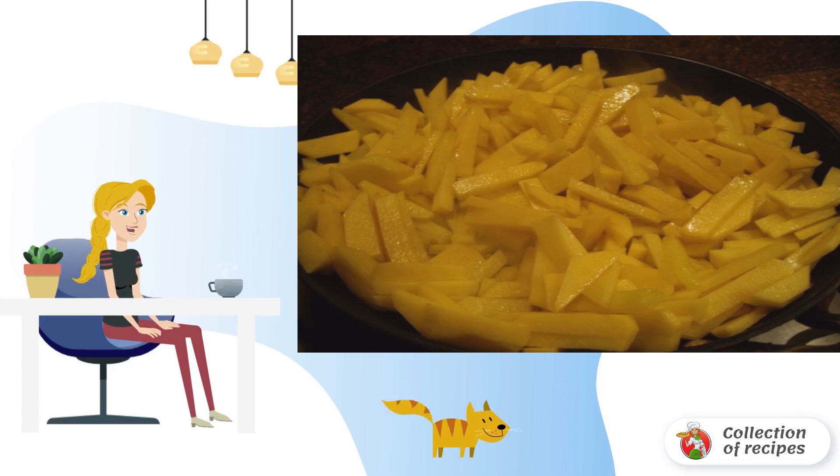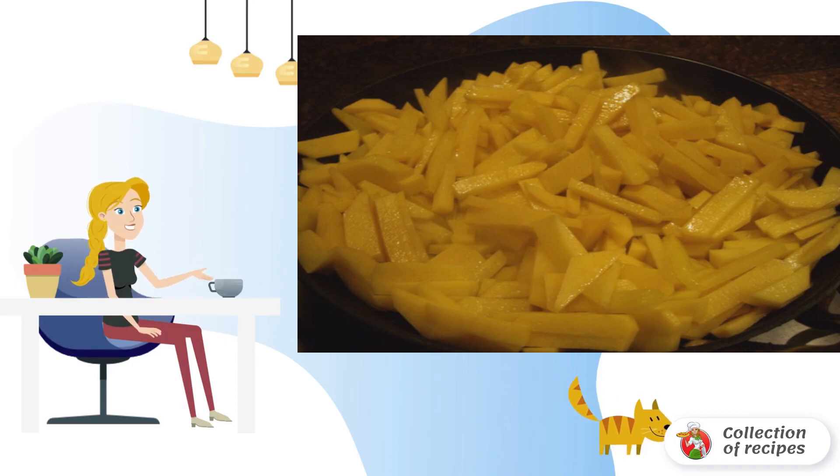Chanterelles need to be sorted, washed and cut if large. Heat the vegetable oil in a frying pan and fry the mushrooms for a few minutes to evaporate the liquid.